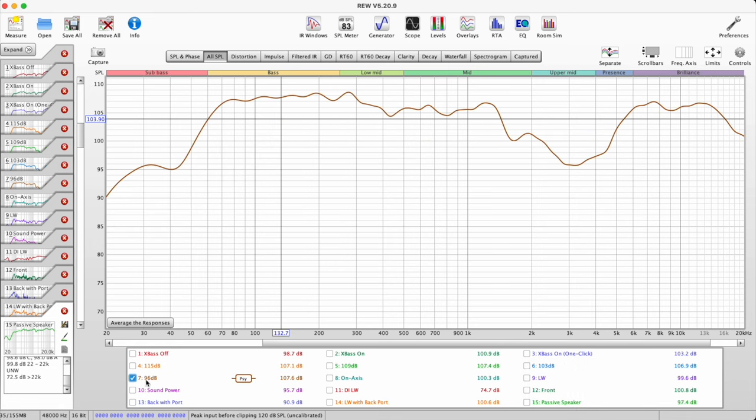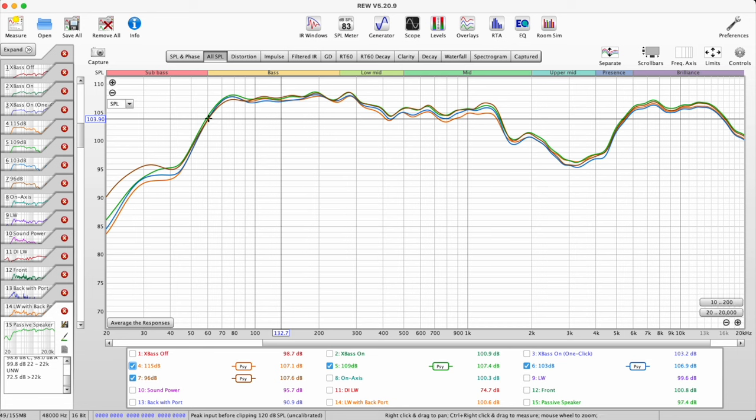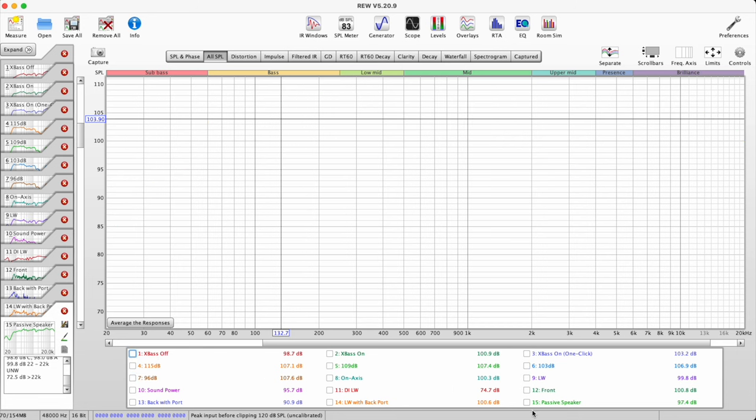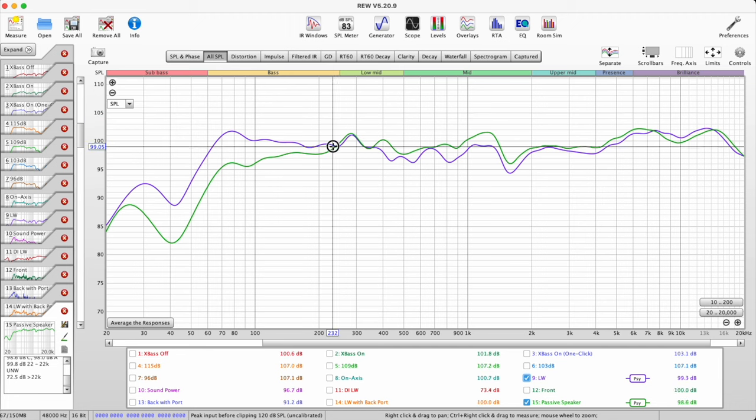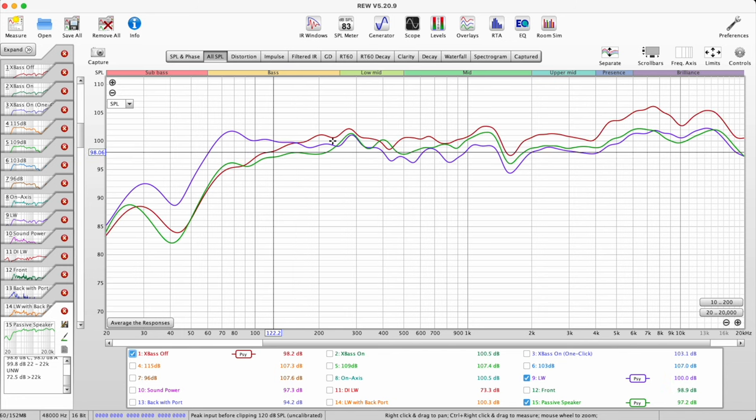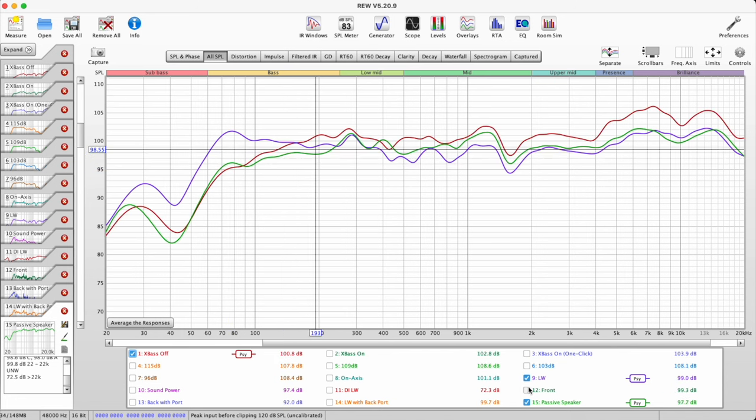Another thing I noticed is that when I went up in volume, I didn't see any bass limiting in the DSP. Lastly, looking at the passive speaker compared to the listening window response of the active speaker, they're pretty similar. So I don't think they had to do too much equalization — they started with a pretty decent design and just used DSP to enhance the bass. The X-Base-off measurement looks very similar to the passive speaker.